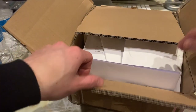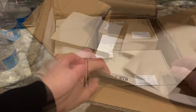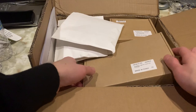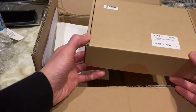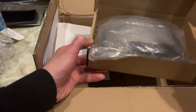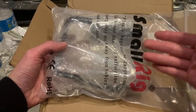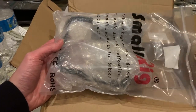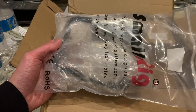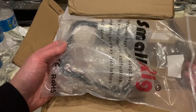SmallRig does a pretty good job at packing everything — all the individual little pieces I ordered come in their own individual packaging. They give you a ziploc bag to store your items in, so if you have a handle or something you don't need for a particular trip, you can throw it back in the bag so it's protected and in a spot where you can easily find it.